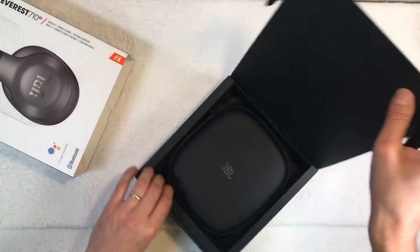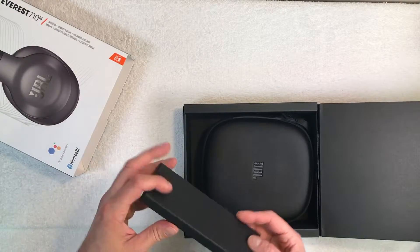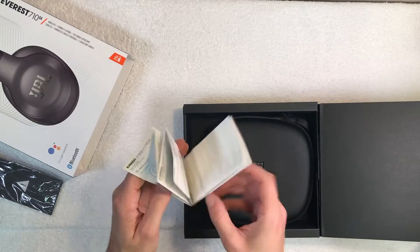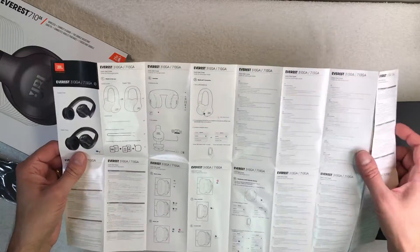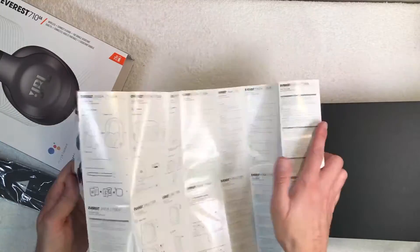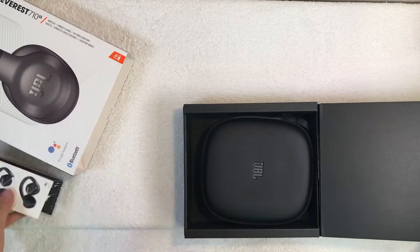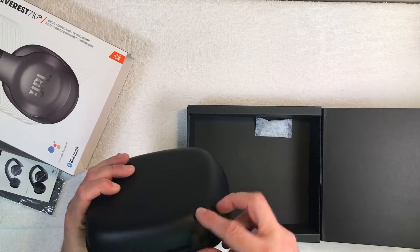Let's open this up and have a look at what's inside. First, this little cardboard case — in here is the quick start guide, you can pause the video if you want to read it. And here is the carrying case, which is really sturdy — seems like it would be a good case.